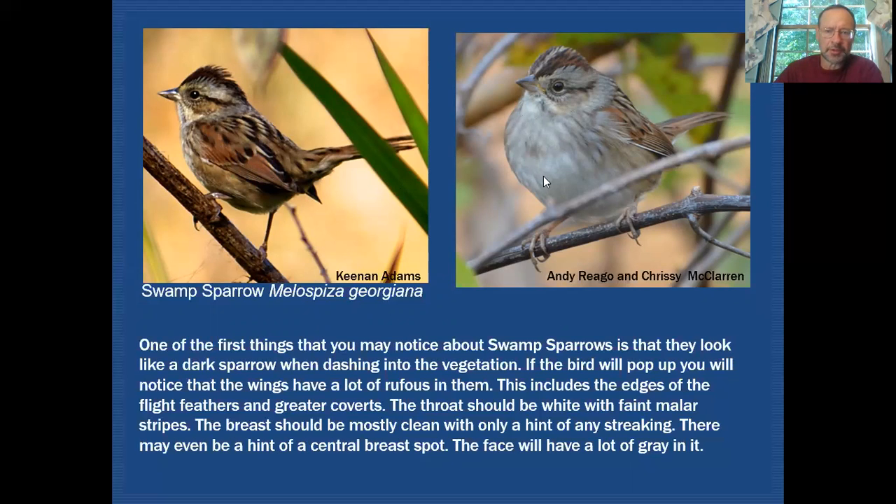Swamp sparrow should be typically very clean underneath, with maybe some very diffuse streaking and even the chance of a bit of a breast spot. The throat itself should be very white. There will be a very minor malar stripe, and the submustachial area is generally white in this plumage. The crown is rather dark with some slight streaking, and sometimes you can catch a median crown stripe. The face is very gray, the nape is gray and unstreaked — all features pointing to swamp sparrow.